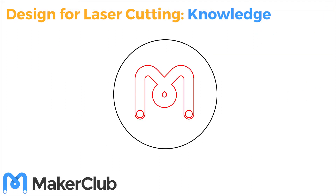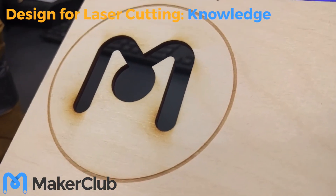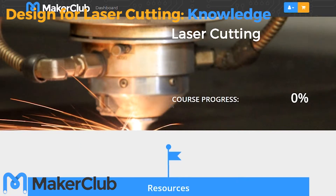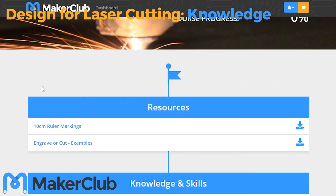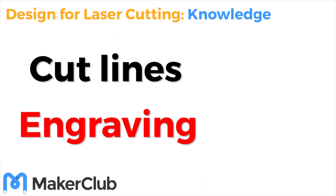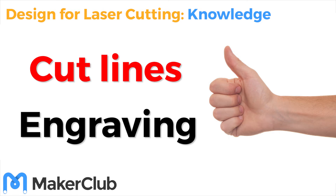If you get it the wrong way round, well, you might end up with something like this! Have a look at the examples in the resources section of this make. Which parts do you think will be cut out or engraved? Do you think any have the colors the wrong way around? Grab a buddy or a coach and let them know what you think.